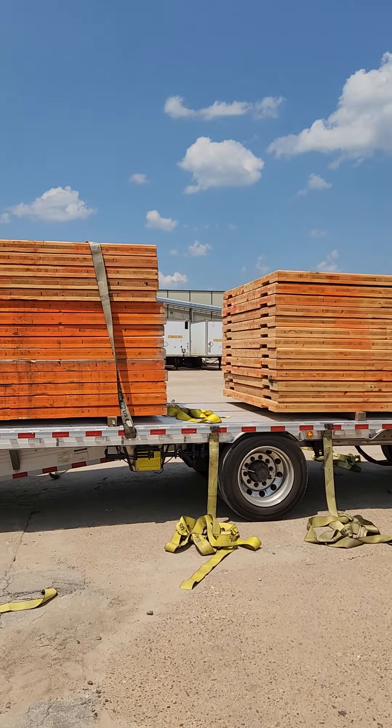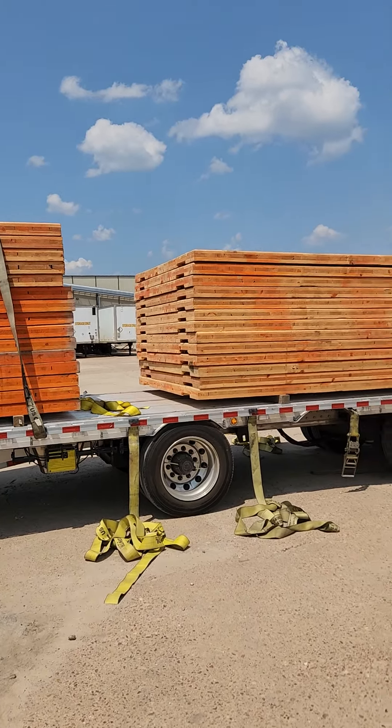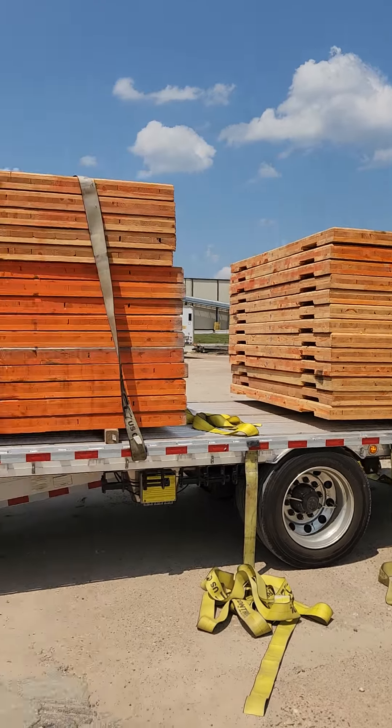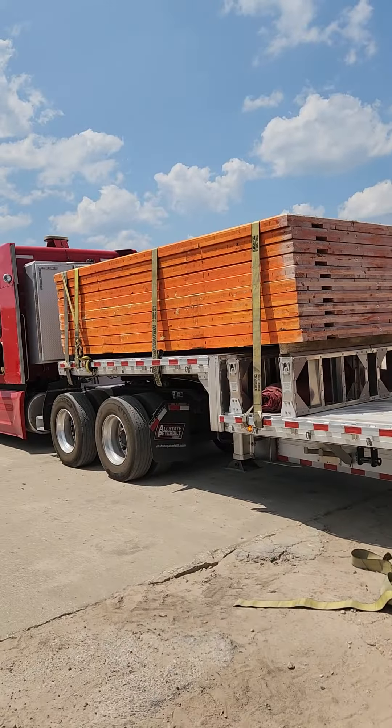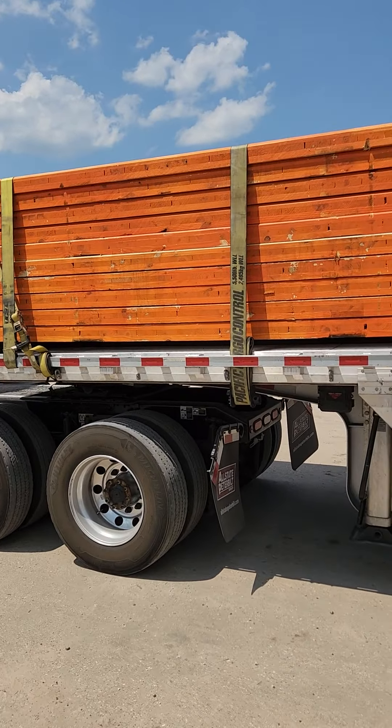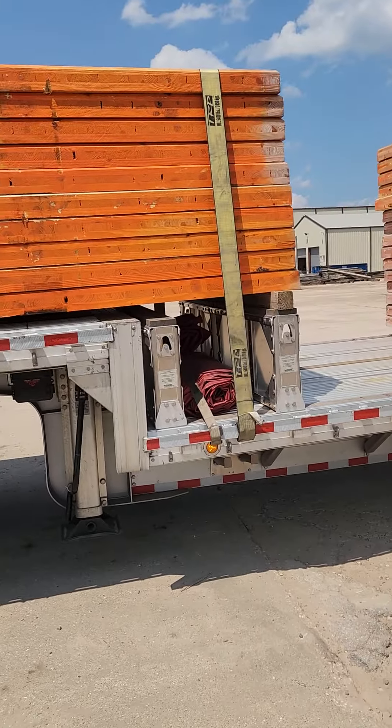Happy Tuesday, good afternoon. I'm out here in Lufkin, Texas. It's heavy stuff — these slabs of wood weigh a thousand pounds each. They made your boy go back to school on it, back to orientation, dealing with our job as weight distribution as flatbed drivers when we're hauling freight.